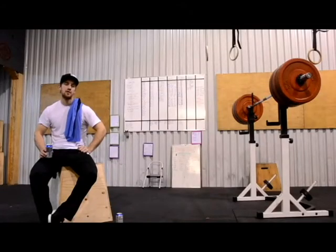Welcome back everyone. First, thank you for the first workout — you all did a great job. Now we're going to explain the second workout.